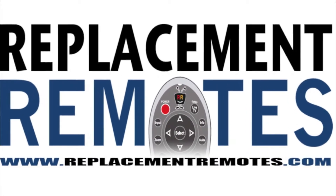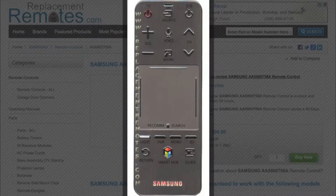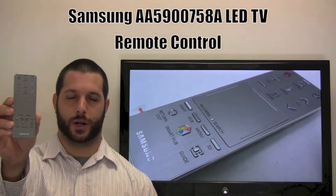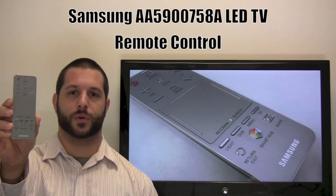Hello everyone, this is Timothy from ReplacingRemotes.com. Today I have this brand new Samsung LED TV remote control. If yours is lost or perhaps broken, we'll be glad to replace it with a brand new one right here from ReplacingRemotes.com, where we do have the best prices and selection of remote controls on the internet.